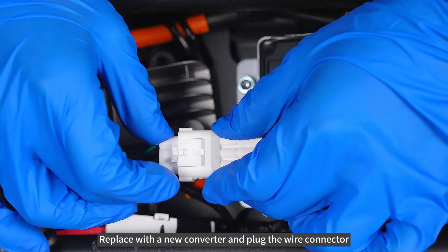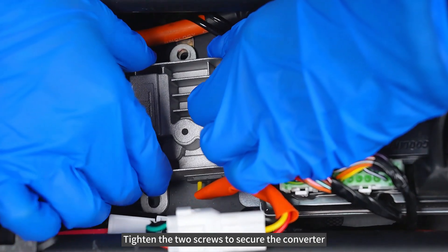Replace with a new converter and plug the wire connector. Tighten the two screws to secure the converter.